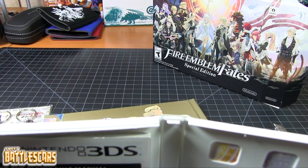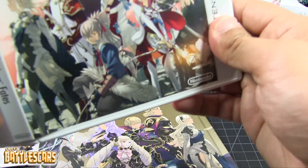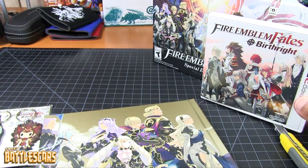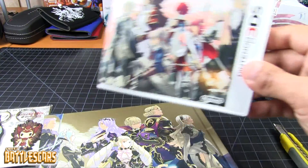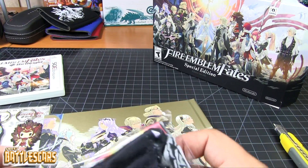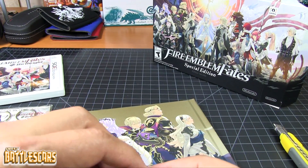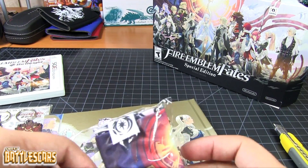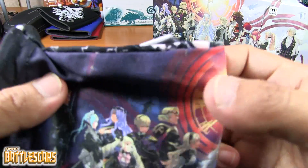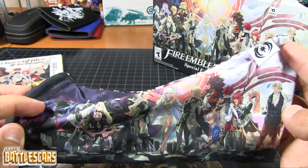I think the first time I saw that — I'm sure it wasn't the first time it was done — but the first time I saw it was with the Xenoblade Chronicles game, or I think it was just called Xenoblade for the Wii. Anyway, so that's the game. Here is the little pouch for the 3DS — it's a little protective pouch. Well, it wouldn't protect that much, it's just a little pouch for your 3DS system, for the actual handheld console.